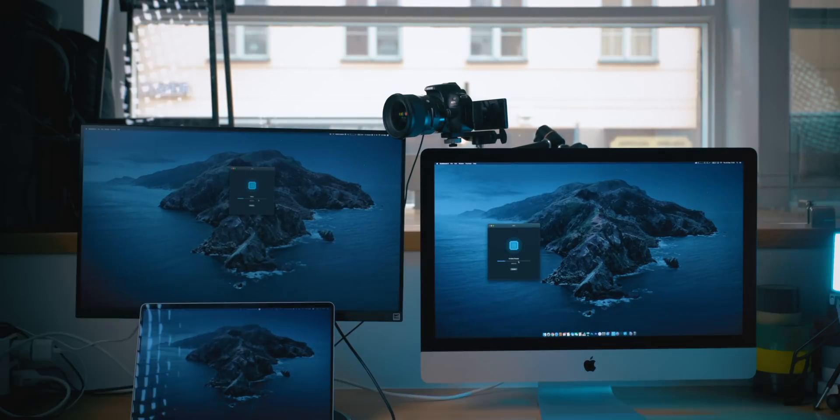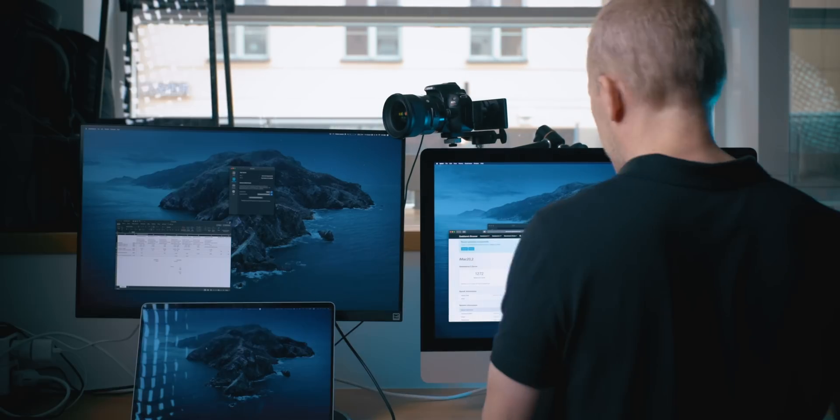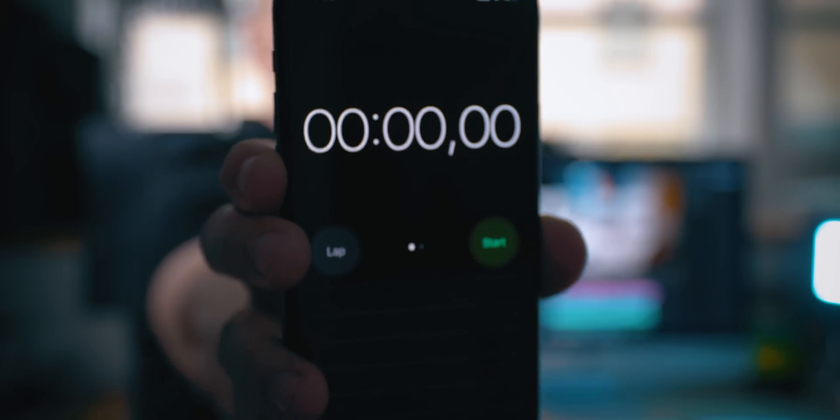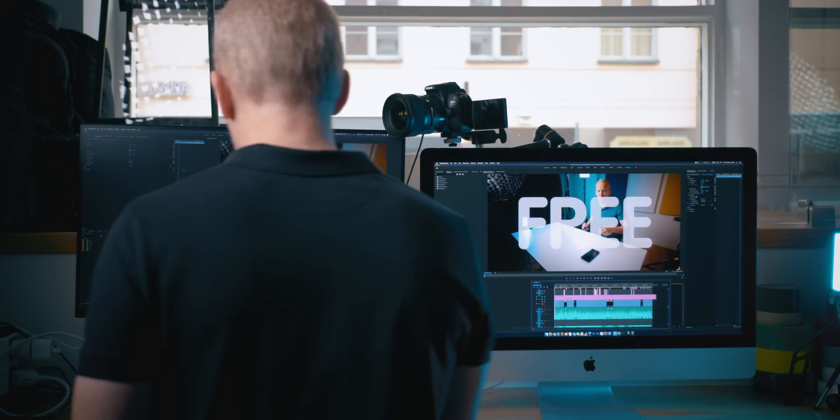We're getting ready to run the tests. This is the test I've been waiting for — I will run the Premiere Pro export. I will export one of my real videos, the one called Free Tech. And yeah, this is why I bought this computer. I really, really hope that it will provide a substantial difference. We will start at zero and see how it goes.